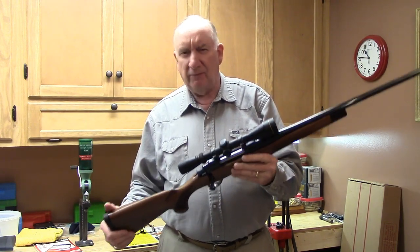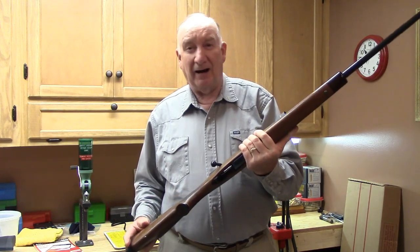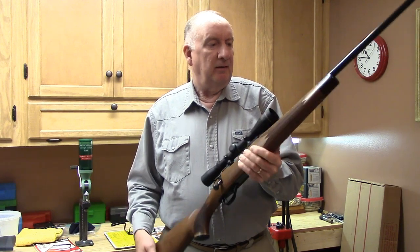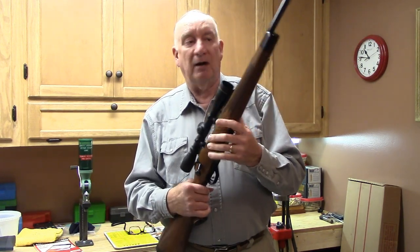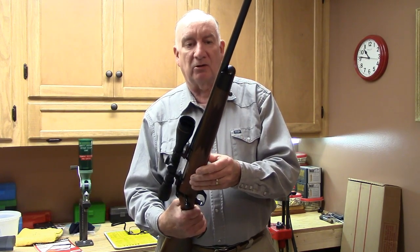The rifle has got a lot of interesting features. It has a very high luster — just like an old Colt Python or a Sauer rifle. It doesn't get any prettier than that as far as the luster goes.